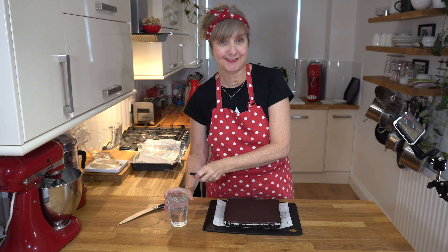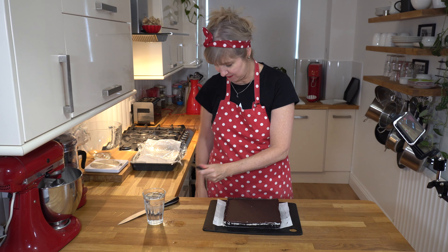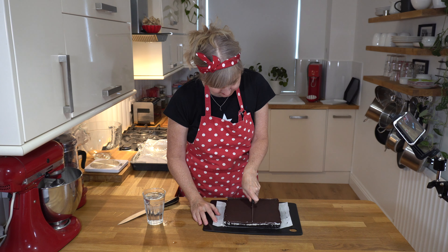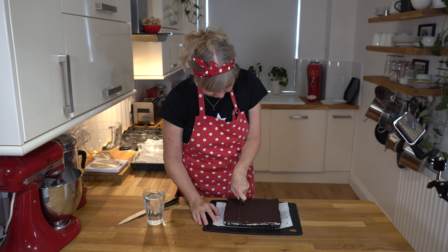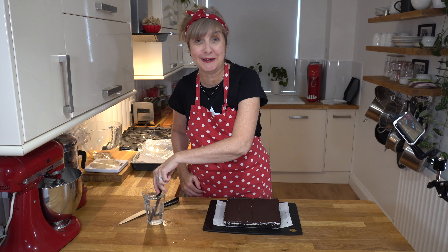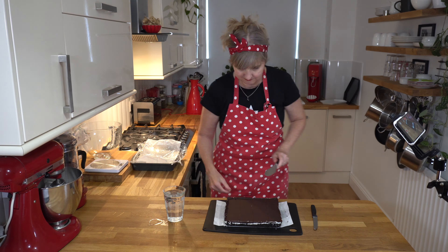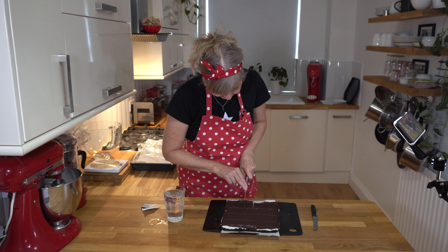It's the next day and we're back with our mint slice, ready to chop it up and do a taste test. I've got some hot water in a glass and my little Victorinox knife. I just need to wipe it — good to have it hot but not wet. I'm going to slice down the middle just to score it, and I think I'm going to slice it into 16 pieces. But as I said earlier, it's quite rich so you may want to do smaller pieces. I'm going to swap to the bigger knife to cut through.